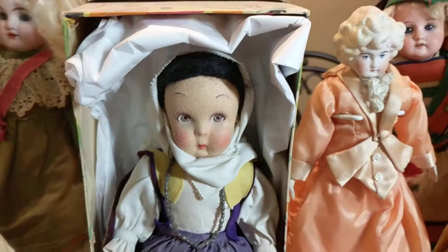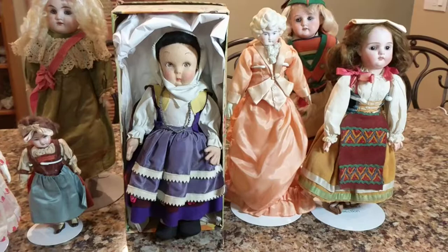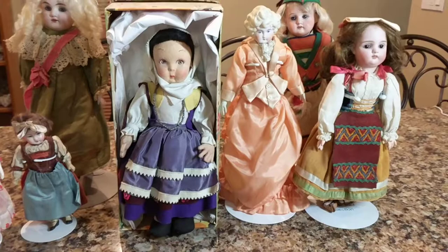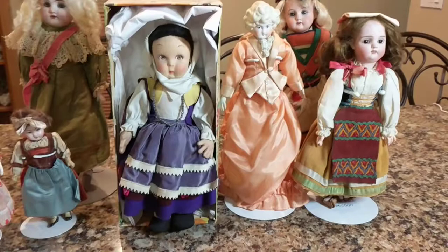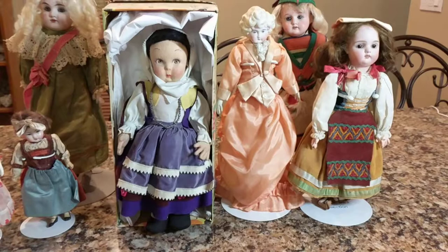The next doll I'm going to show you is the one I mentioned earlier that is not antique, but it's nonetheless old. It's Italian — it's a Lenci doll, I believe. So Lenci dolls were made in Turin, Italy. They're pressed felt dolls, and the company operated making these dolls from about 1919 to 1944 or so. It was started by Enrico and Elena Lenci Savini.